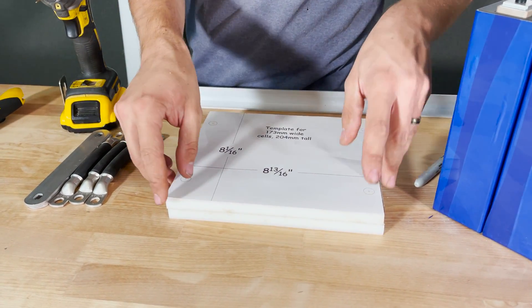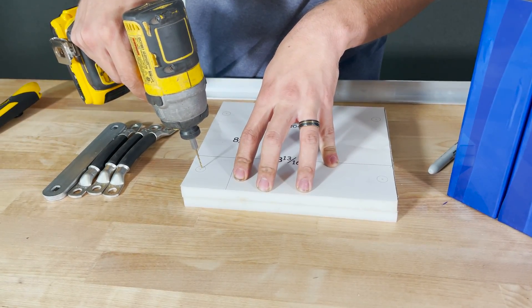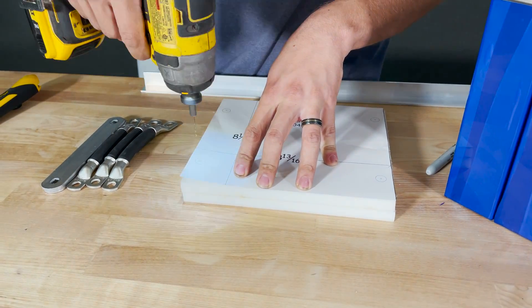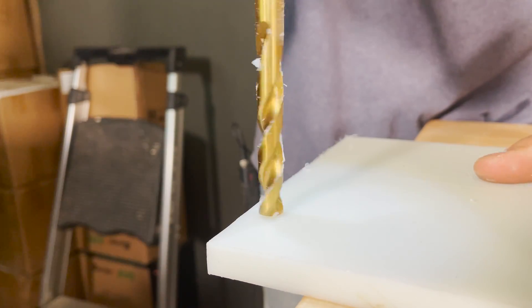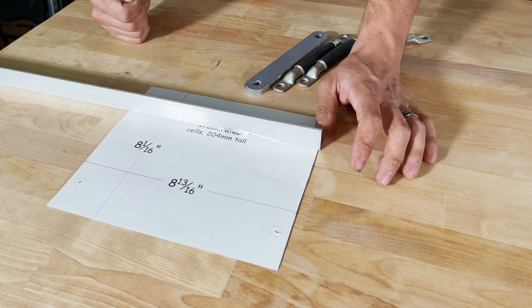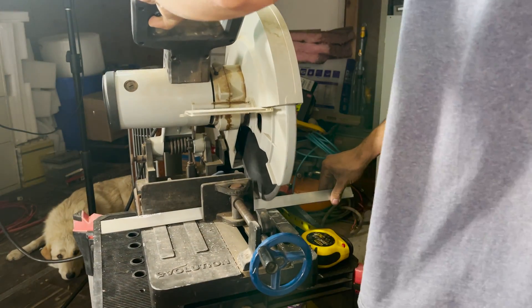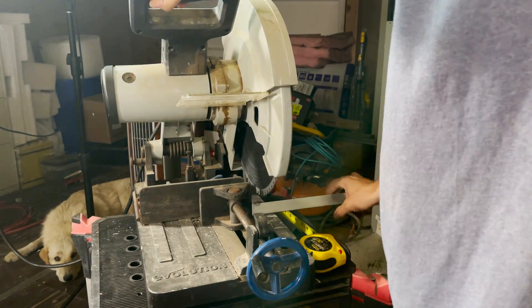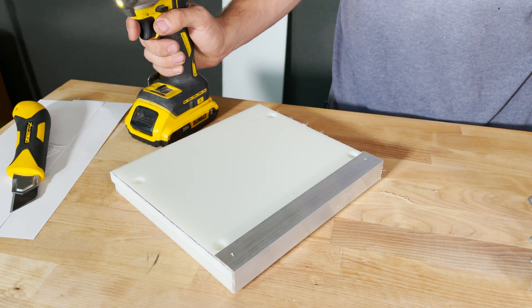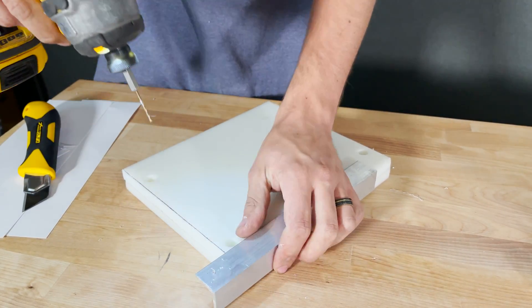With the pieces cut, I place the template back on and line up the bottom for the holes. I marked the center of each hole and start with a 1/16-inch pilot hole, then follow up with a 7/16-inch bit so my 3/8-inch rods fit with a little play, making assembly easier. For the angle iron, I'm cutting it to 8 and 13/16 inches long to match the plastic end pieces — I need four pieces total — then I'll drill the 7/16-inch holes after cutting.